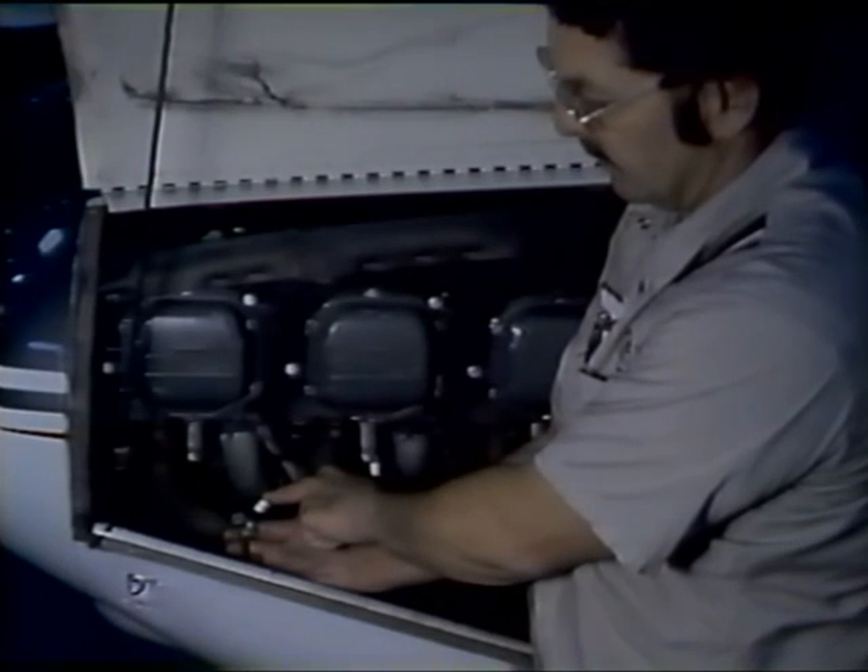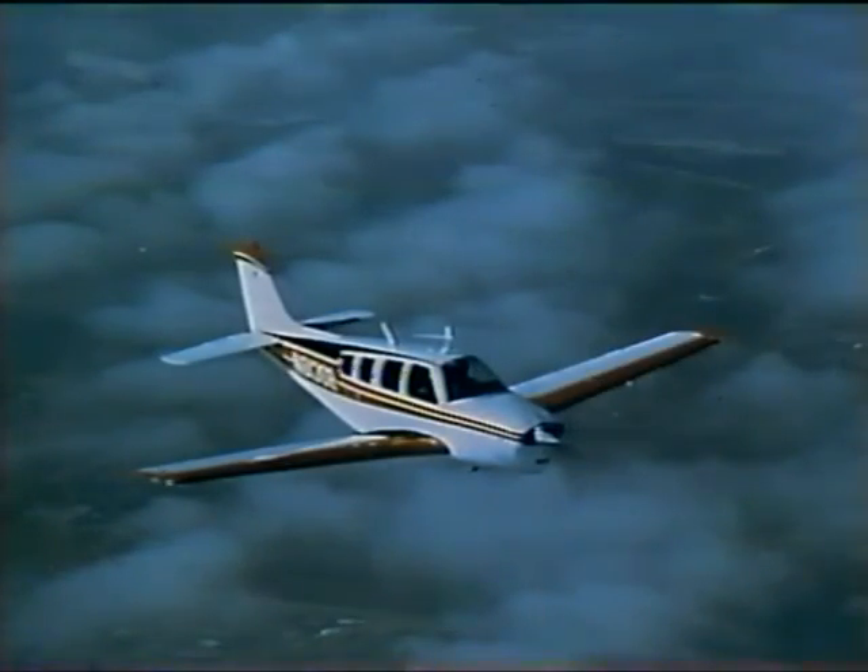We have now seen the workings of an aircraft engine ignition system and can begin to understand how proper maintenance affects the reliability and performance of this vital system. It is hoped that through this training series your ability to maintain these systems has increased, for it is only through your efforts as a professional aviation technician that smooth engine operation and safety in the air can be obtained.